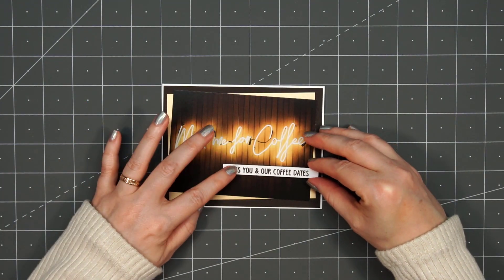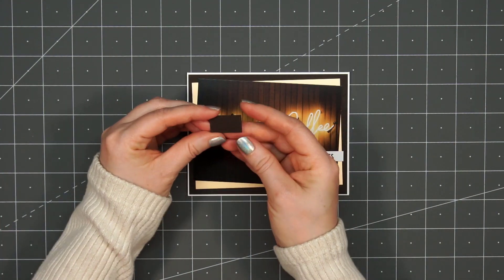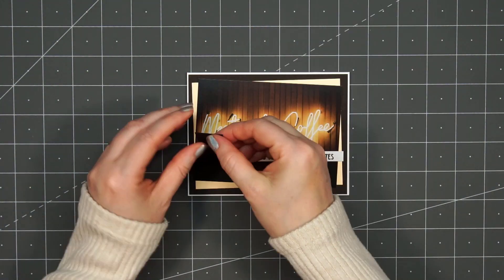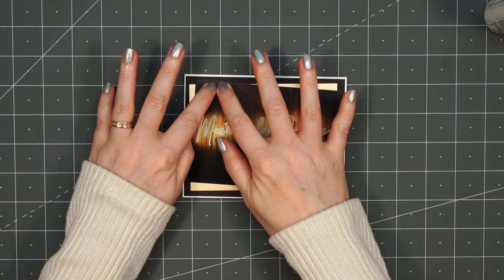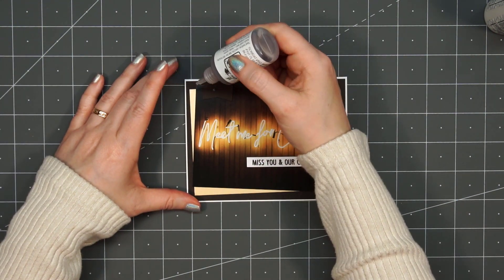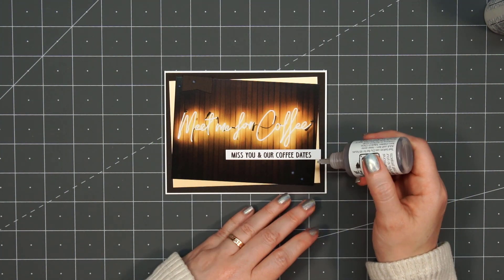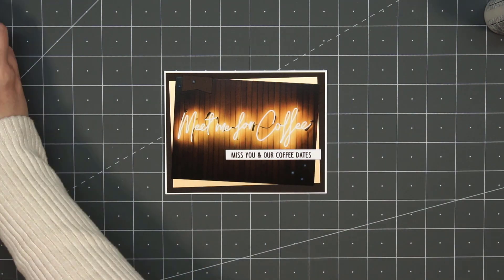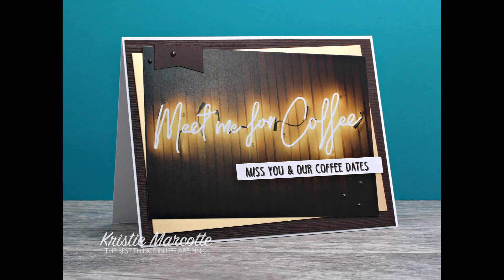For this sentiment I have 'Miss You and Our Coffee Dates,' and I'm going to adhere that directly underneath that neon sign. For a little extra detail, I'm going to add a small banner in the upper left-hand corner using dark brown cardstock — so it doesn't stand out a lot, but it does give just a little extra detail. Then for the final finishing touch, I'm using some more Nuvo Drops — put a few in the lower right-hand corner and then two in the upper left-hand corner. Even though I store my Nuvo Drops upside down to prevent air bubbles, I noticed there was a little bubble so I squeezed some out on scrap paper off-screen. So there are my two finished cards using that same panel.